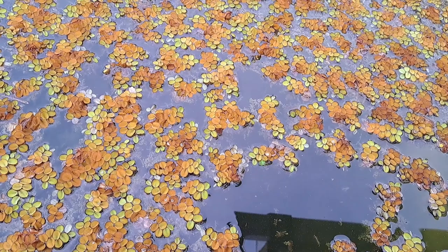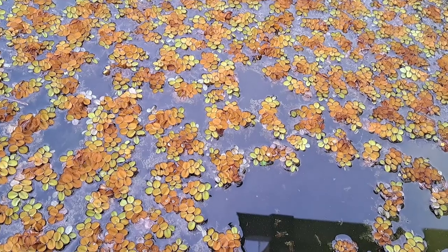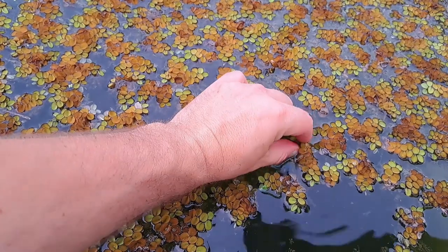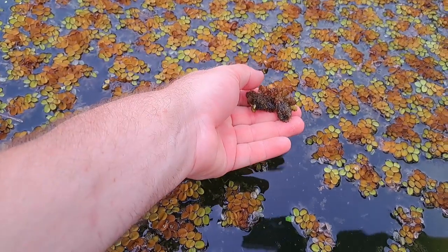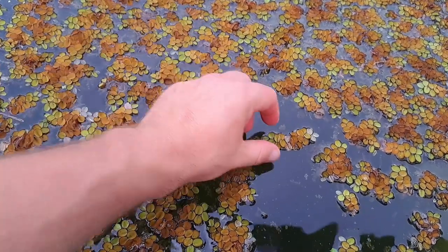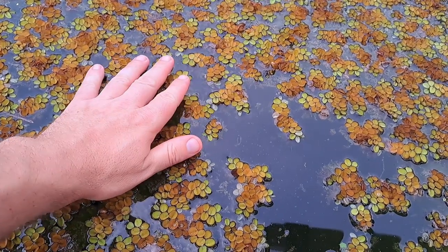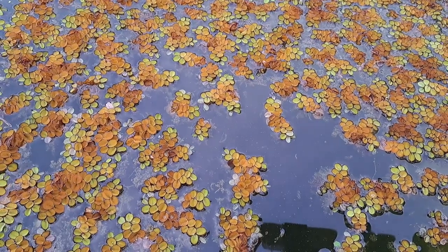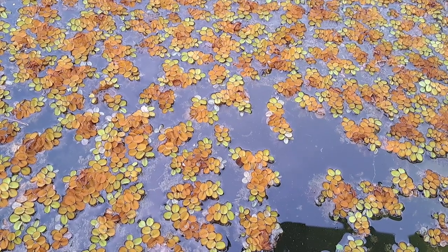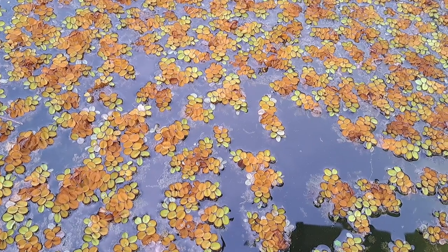Some of you may have already guessed — this is salvinia. It's basically a floating plant, actually a small floating fern, which is quite intriguing. If I flip it over, it grows little rootlets, and if I submerge it you can see it's hydrophobic — it sheds water, and that's how it floats. It reproduces fairly quickly, as you can see it's carpeting pretty much the entire top of this IBC tote, and it definitely takes a lot of nutrients out of the water quickly, which is a good thing when you're raising fish.